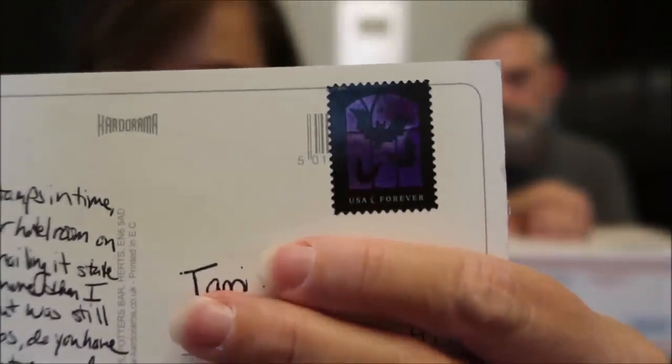I love her stamps — look at her postage stamp, it has bats! Isn't that cool? I love that stamp, that is awesome. I wonder if she bought that at the post office. She said she couldn't find postage stamps in time, so she had to mail them stateside. She wrote it while she was in the hotel room.